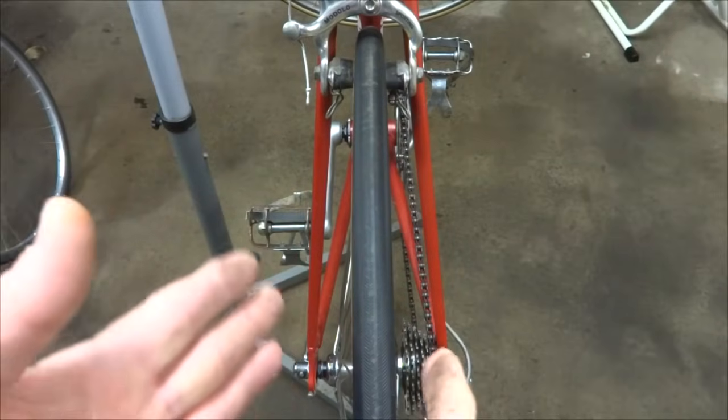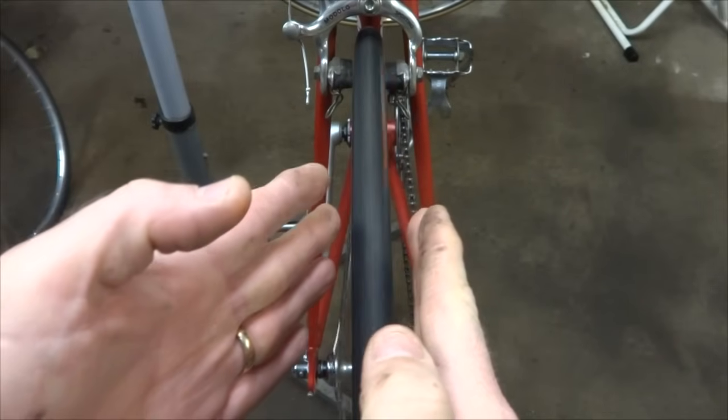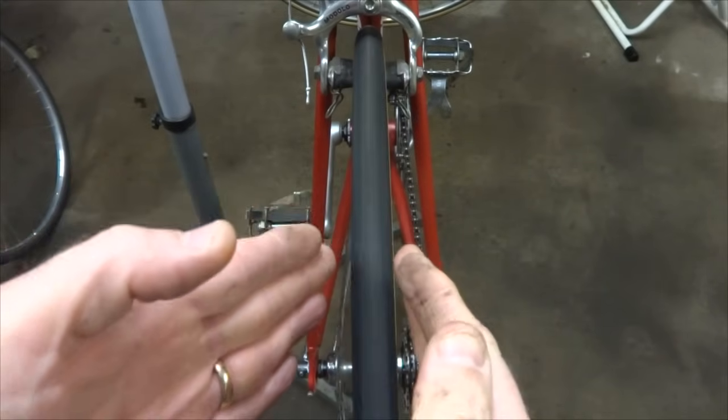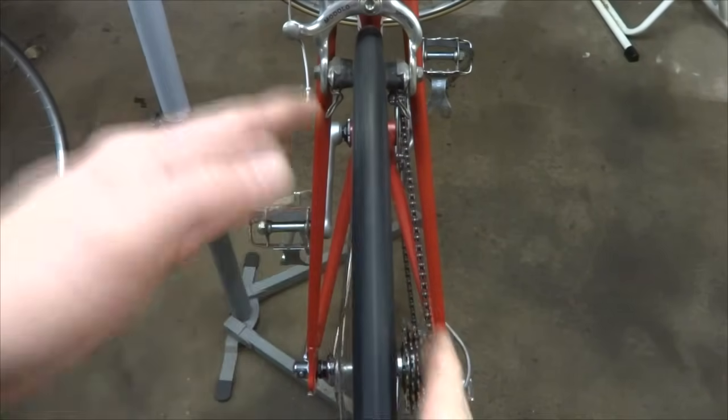Another thing to check is whether the wheel is true. Spin the wheel — if the wheel is out of true and veers over, that could cause it to rub against the inside of the stays or appear off-center at some points during the rotation. If that's the case, go ahead and true the wheel.